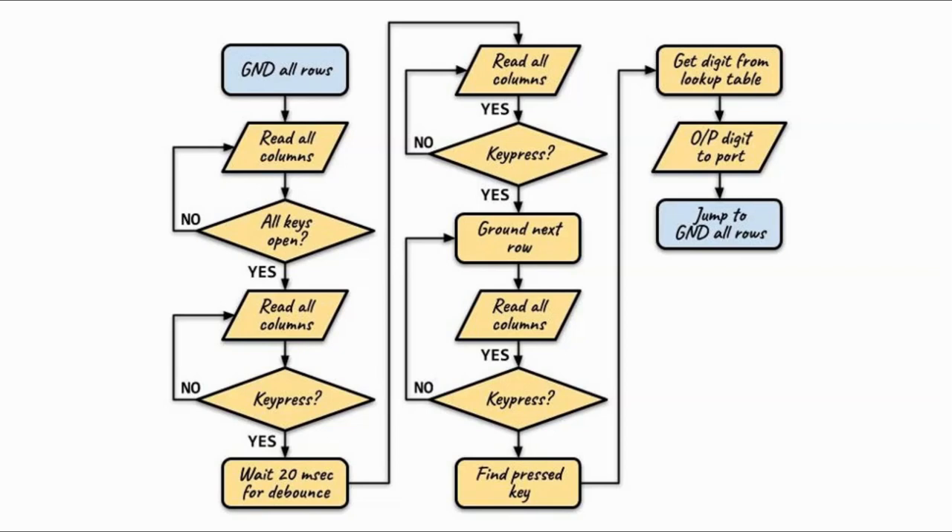Before we go to the stage where we ground each row one by one and check for a key press, we do a second pass on the detection of a key press, just to confirm that the first pass didn't give us an erroneous result due to spike noise.